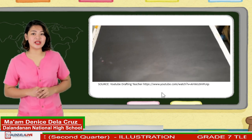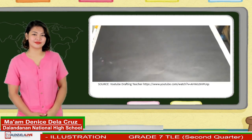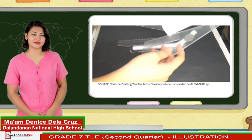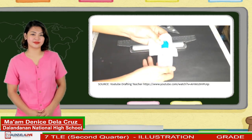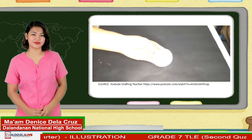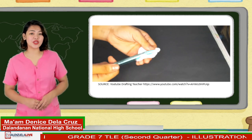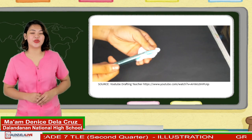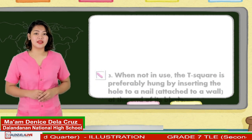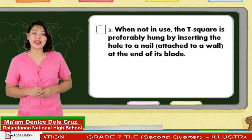Here is a video on how you can clean your drawing tool. As you can see, you may also use a tissue and an alcohol to clean your drawing tools. Number three, when not in use, the T-square is preferably hung by inserting the hole to a nail attached to a wall at the end of its blade.